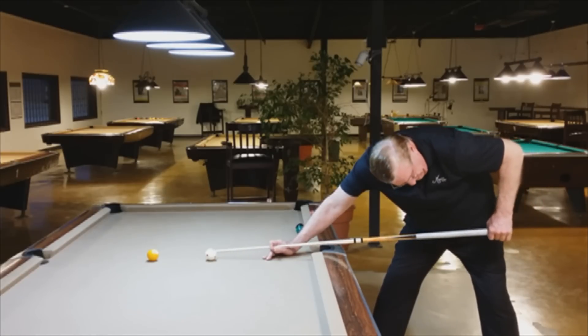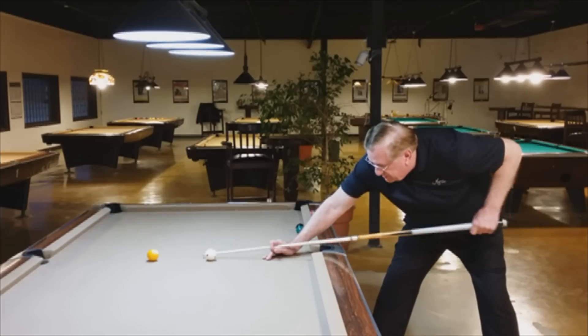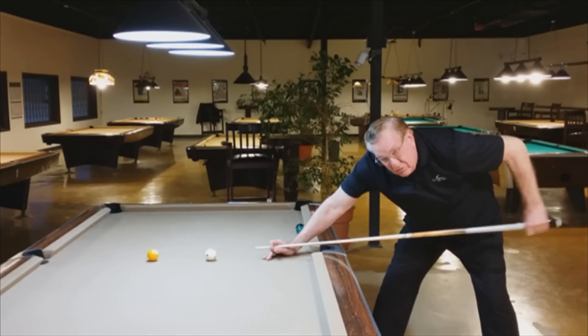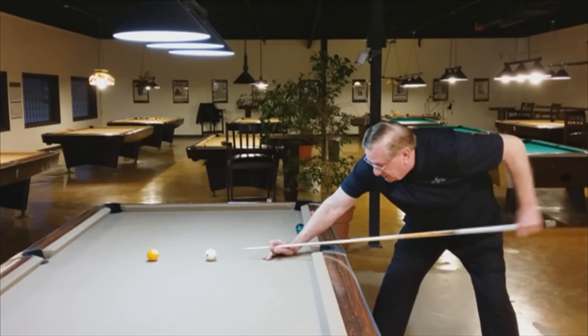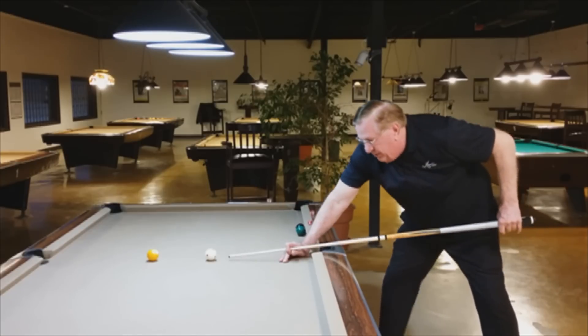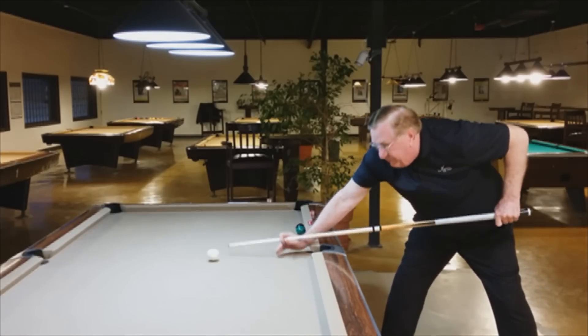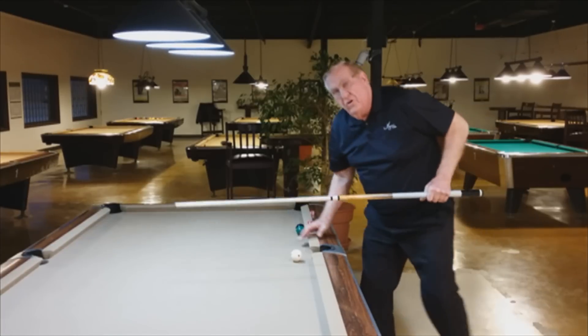If I want low English, by simply moving my bridge up, you see now that the tip is going down. So that enhances low English. To show you what I'm talking about, I'm going to go in and hit the ball, gripping closer, and you'll see with very little pressure, you draw the ball.